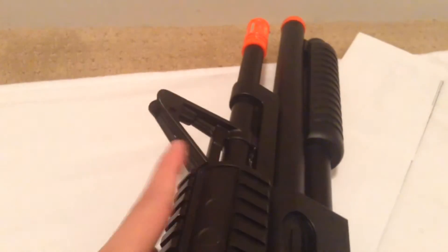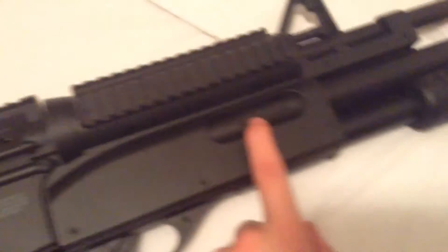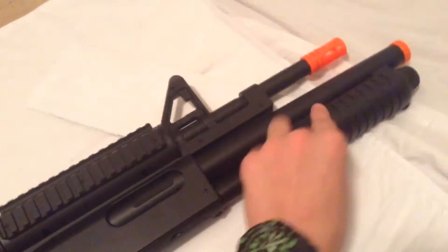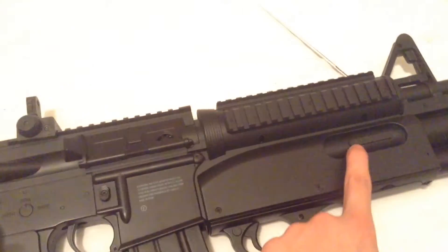This part is stationary so you can't take it off — it's the little part with the pin for aiming. This is the hop-up for the shotgun; you just slide it. I'm not going to adjust it because I have it set where I like it — that's the pump part hop-up right there.